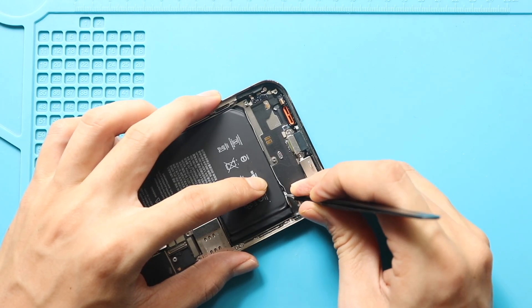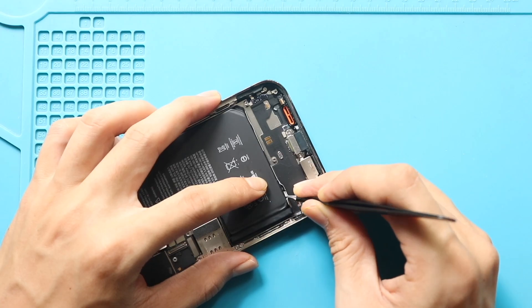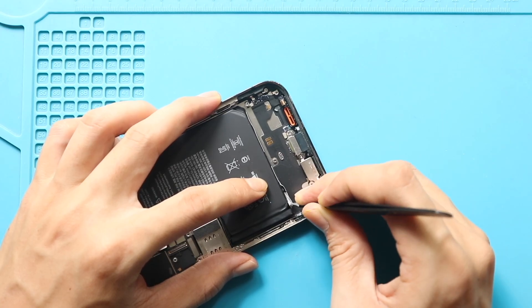If you have accidentally damaged the sticky tabs, gently use a pry tool to lift the battery from the body.